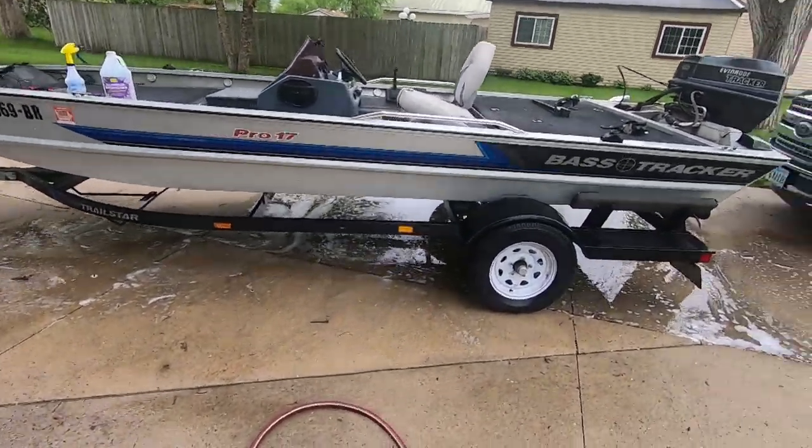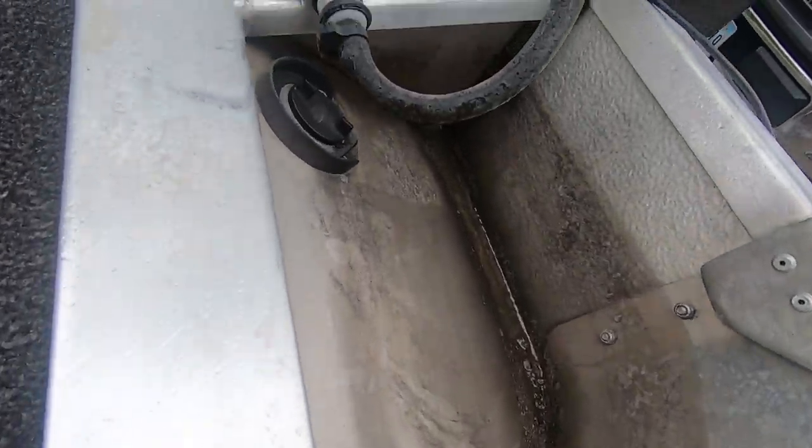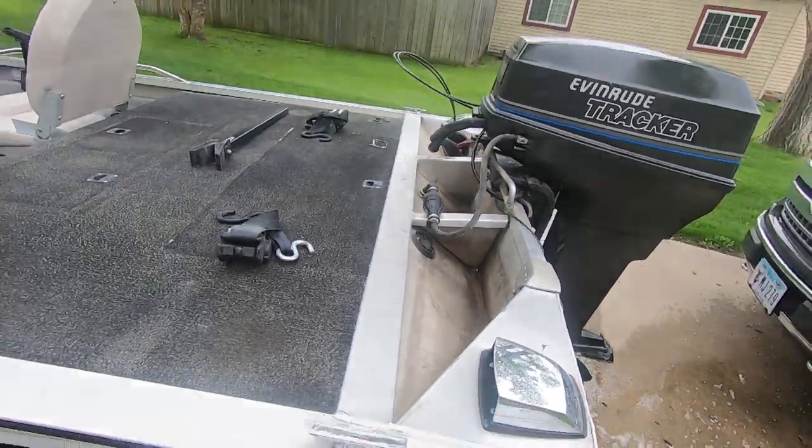Back here by the engine bay, you can see they must have had some water sitting in there at one time, and then from storing it over the winter it's just full of grime. I can't wait to try the aluminum brightener back here — let's do that right now.